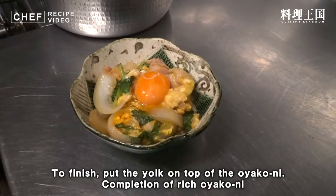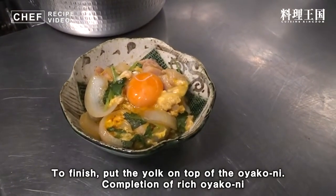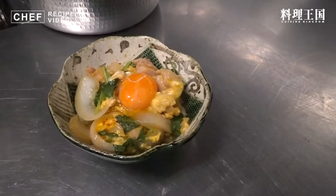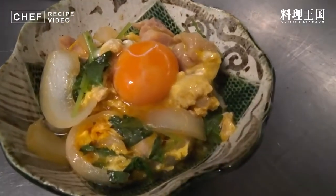ここで一工夫なんですが、先ほどご用意した卵の黄身を真ん中に1つ乗せます。これを食べる時に割りほぐして一緒に召し上がっていただくと濃厚な親子煮が食べられます。こんな簡単なことですけどもぜひご家庭でお試しいただければ簡単に美味しくできると思いますのでぜひやってみてください。親子煮の完成です。